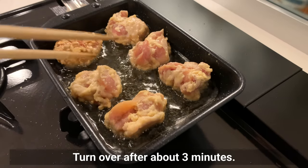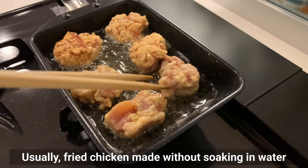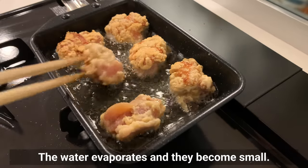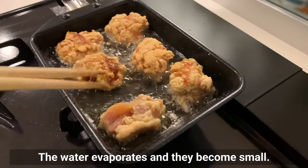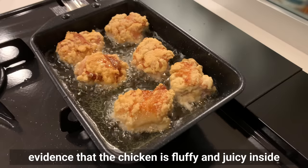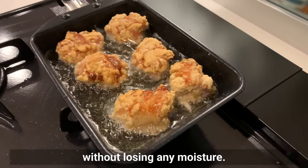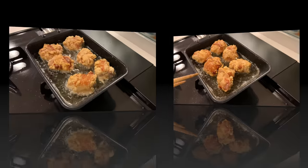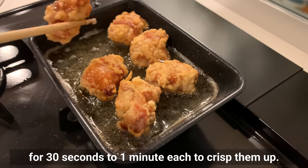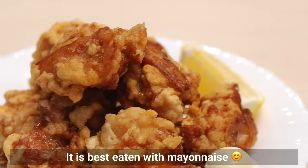Turn over after about 3 minutes. Usually, fried chicken made without soaking in water does not grow this large during frying — the water evaporates and they become small. This time, the chicken is nicely puffed up into a round shape, evidence that the chicken is fluffy and juicy inside without losing moisture. Finally, fry on high heat for 30 seconds to 1 minute to crisp them up. It's best eaten with mayonnaise.